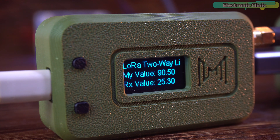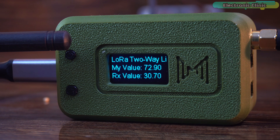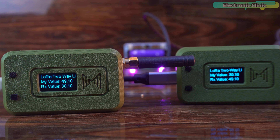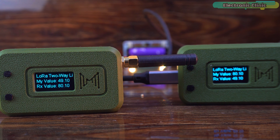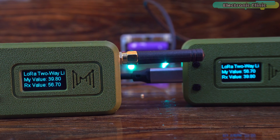In a real-world project, you could replace the random value with sensor data, button states, or any other input — allowing both devices to exchange information wirelessly over long distances. In the next video, we will use these LoRa32 development boards to build a fully functional off-grid text messaging system and we will also perform an extreme range test. So that's all for now. Support me on Patreon for more videos. I hope you liked today's episode — like and share this video with your friends. See you in the next episode and thanks for watching.